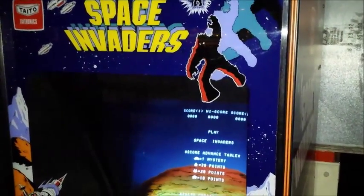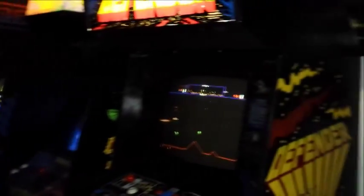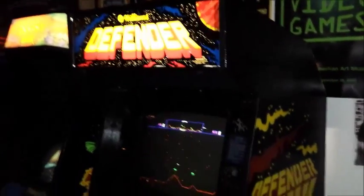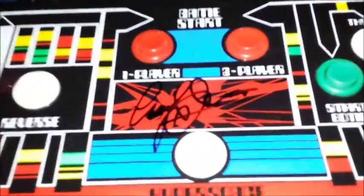So this is the front row right when you first walk in the shop. If we look over to the right, this is the north wall. Right here we have a beautiful Defender. The control panel was signed by Eugene Jarvis, a good friend of ours.